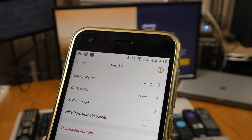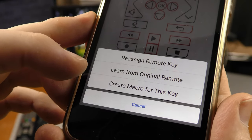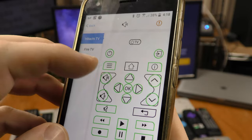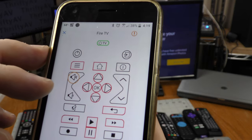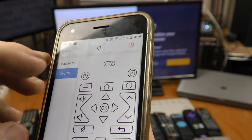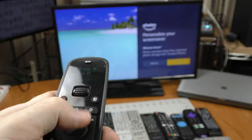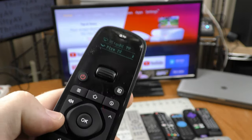To map the volume from my Hitachi TV to the Fire TV remote, I select Fire TV, hit Remote Keys, click on Volume Up, and choose 'create a macro for this key.' I add the Hitachi TV volume up and save it. Then I do the same for volume down — create a macro, add Hitachi volume down, and save. Now when I'm on the Fire TV, volume up and volume down actually control the Hitachi TV's volume, while the other buttons control the Fire TV.